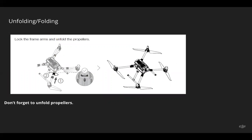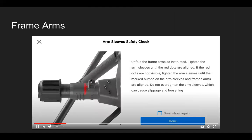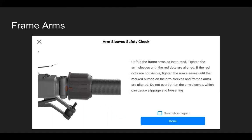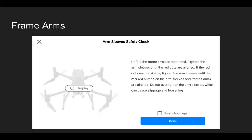Before taking off, make sure to unfold the propellers as well. When mounting the aircraft arms — you've folded them out — tighten the aircraft sleeve, but make sure you're not wrenching it too much, because that could actually cause it to become loose. You can lightly shake each arm to make sure it's secure, and check that the guide lines are lined up. We've also added a quick video to the Pilot app to make sure arm sleeves are being correctly attached and tightened.